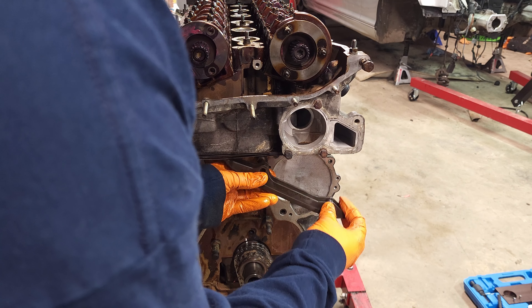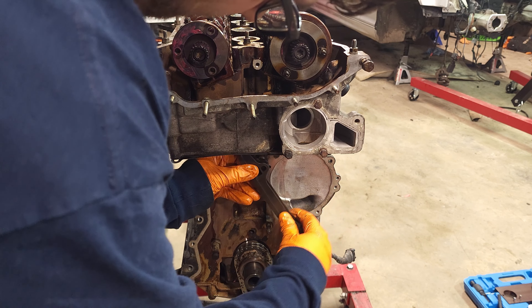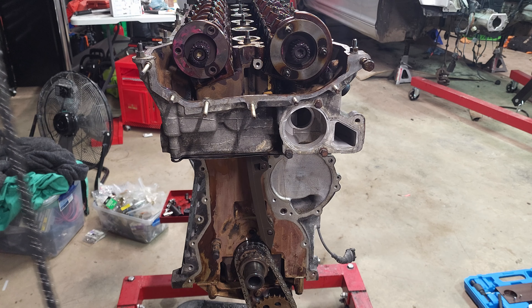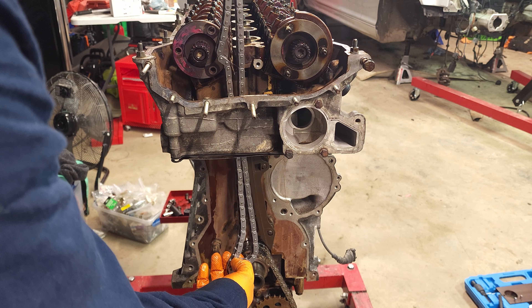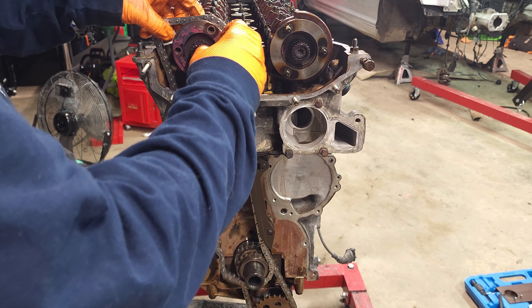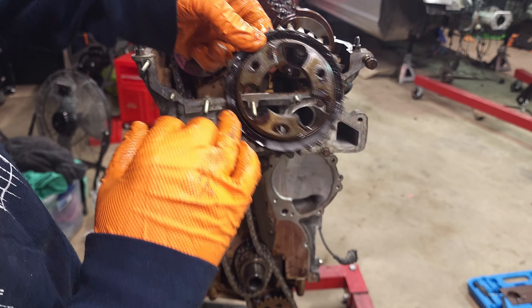So now we can actually start with the timing process. Let's start by getting the lower guide on — you can kind of tuck it in. And there's the lower guide. I'm going to run the chain through now and just get this to kind of hang out up top here, get it around the bottom gear, and just let it chill up here.